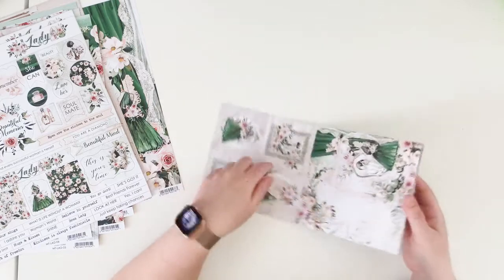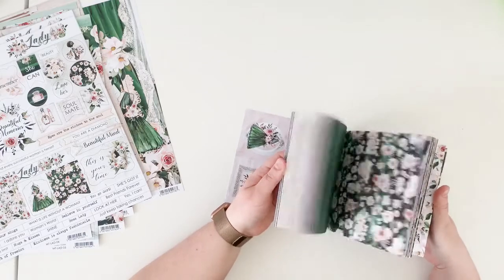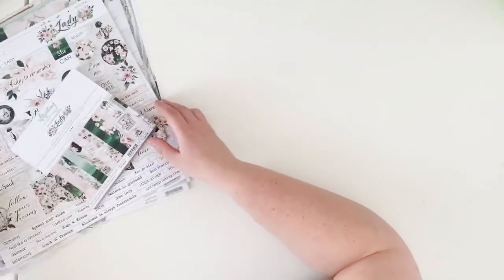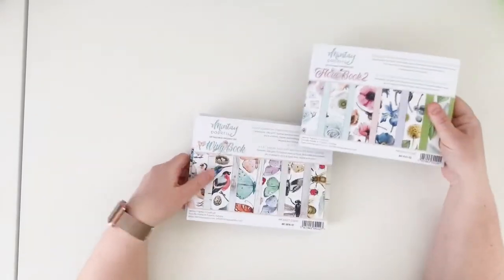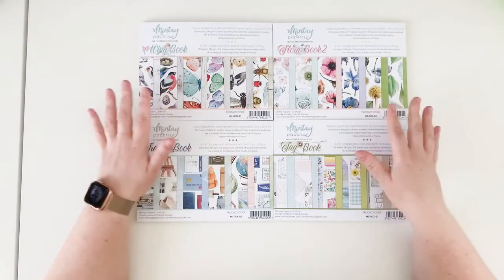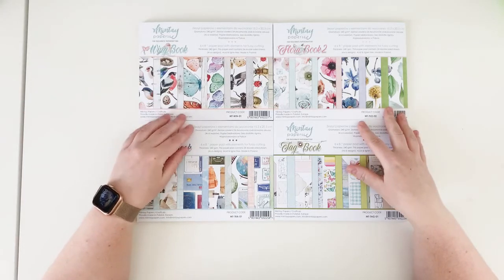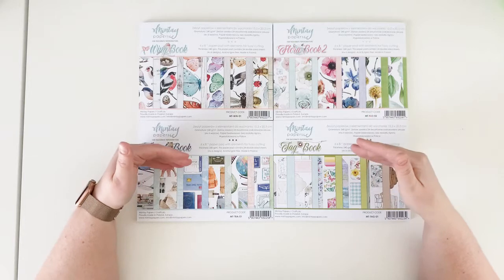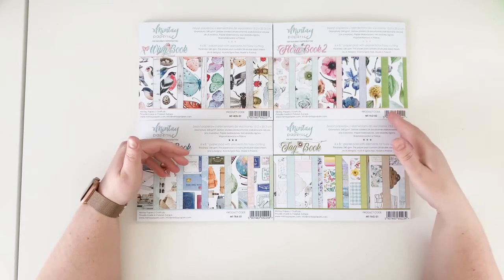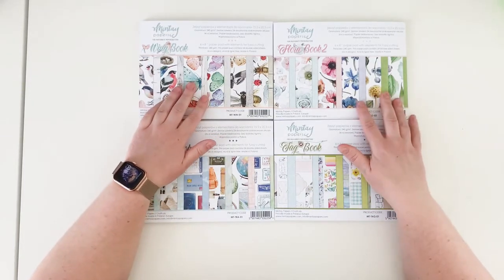This is the sticker and paper part — we have 24 double-sided papers plus bonus things on the covers. Now let me move to the last four new things. We have four new books in this release — not collections, because they are products that go alongside the collections. You can mix them with any other lines. We have Wing Book, Flora Book 2, Travel Book, and Tag Book.